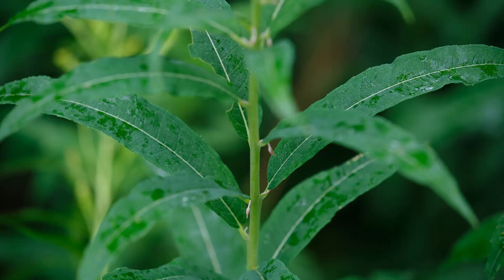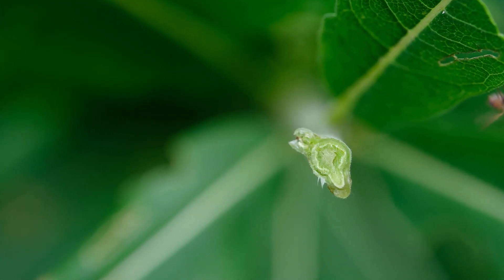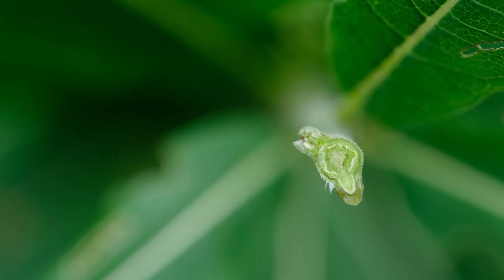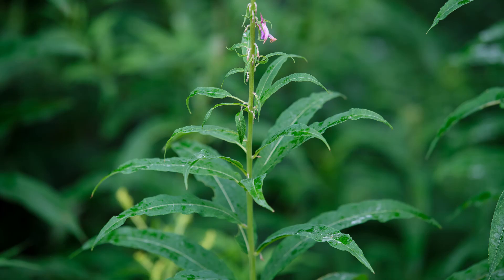Fireweed has a round stalk that feels as though it has tiny, short hairs all up and down it. If you sever the stalk, you will discover that it is solid — there is an inner pith, an inner green ring, a narrow band, and then an outer green ring. The leaves spiral up the stem, and they are fairly distinct and easily identified.